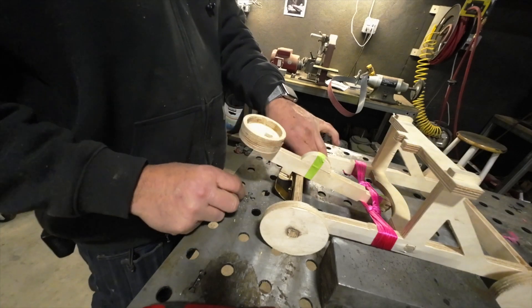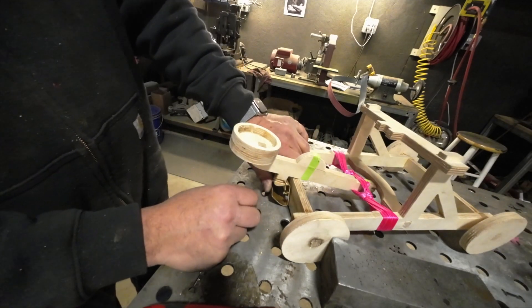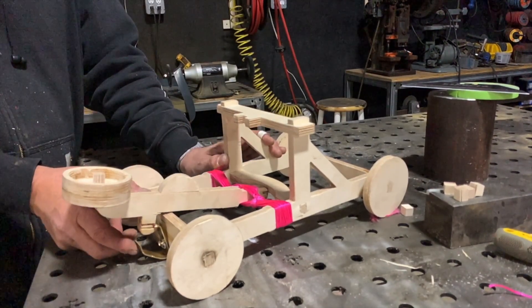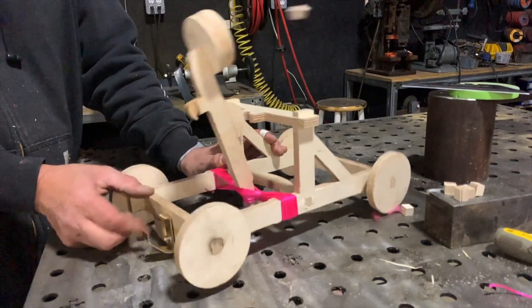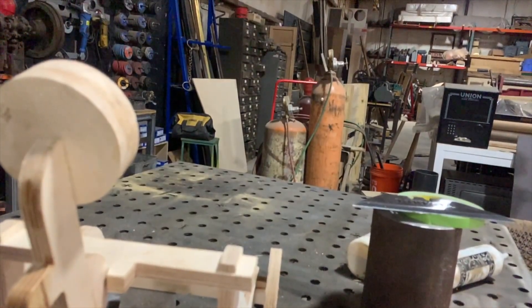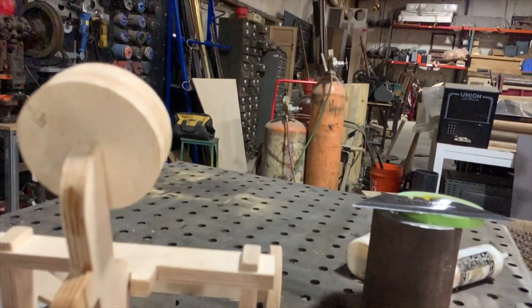Now the pivot stops a little bit shy of 90 degrees. I'm going to play around with some slow-motion — this is slow-mo on the iPhone. Look at that — kablooey! It could use improvement and I will improve it for video Part 2.